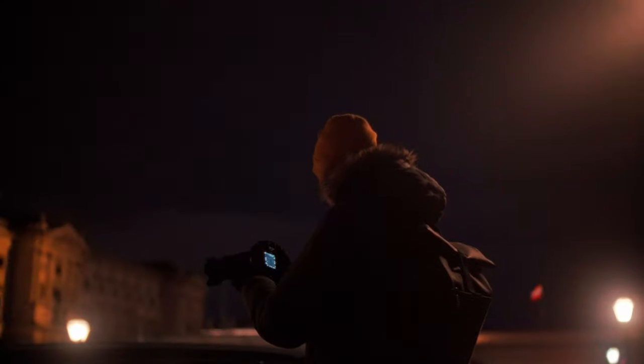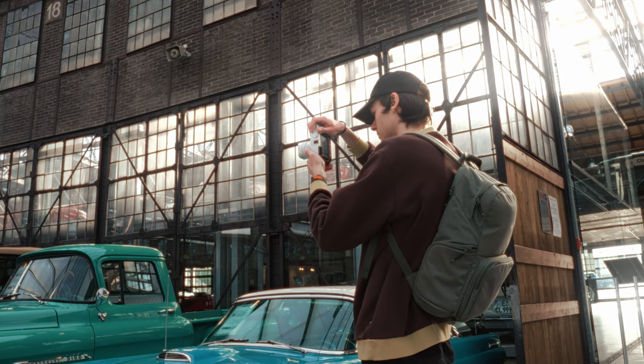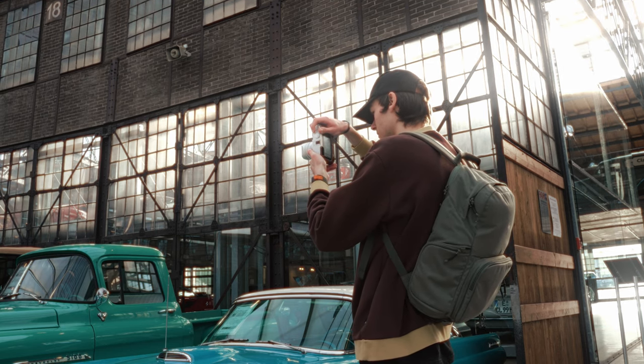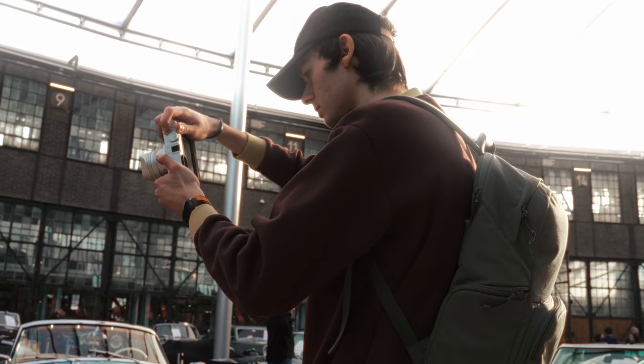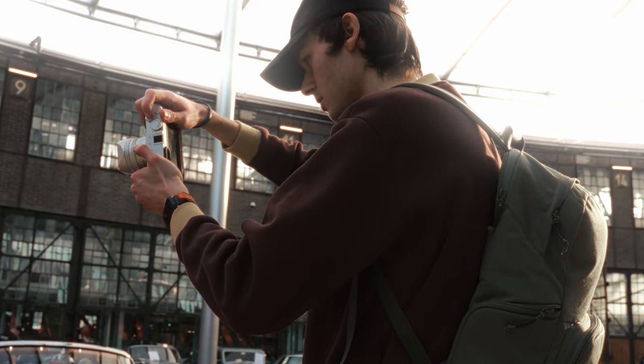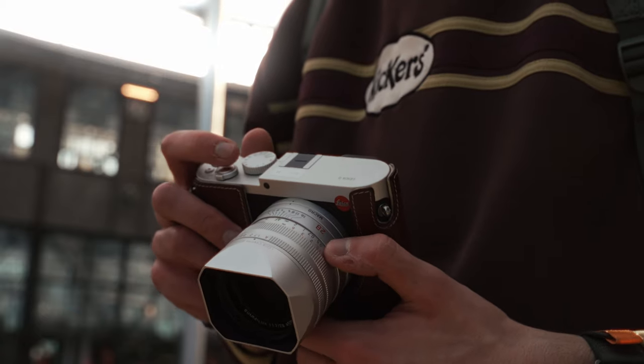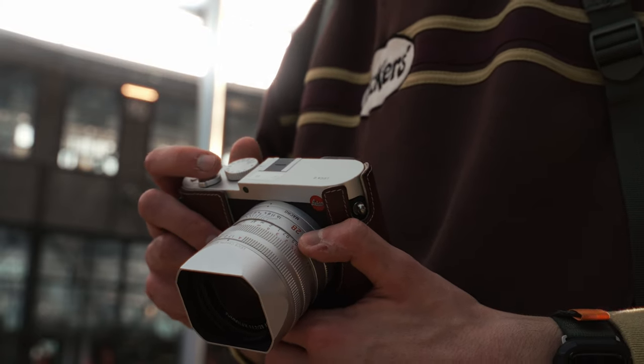I'm going to be honest: as somebody who regularly pretends to be a camera reviewer on YouTube, I should always go into a review with an open mind. But when I got my hands on the Leica Q, I already had some pretty strong prejudice against this camera — the piece of glass attached to it, to be specific. Everybody raves about Leica lenses, and especially about how good the lens on the Leica Q series is. While yes, it is optically extremely good, I was really worried about the 28mm focal length.